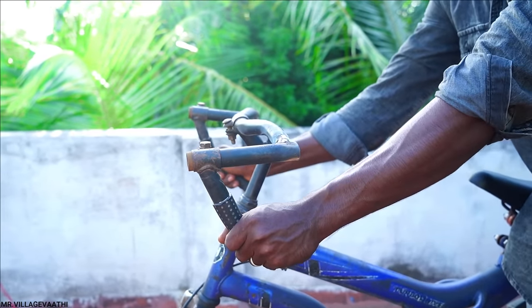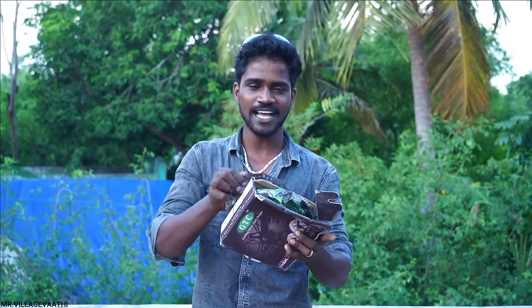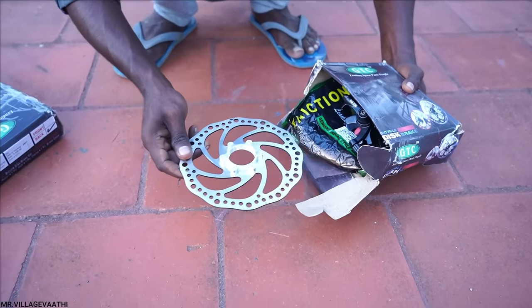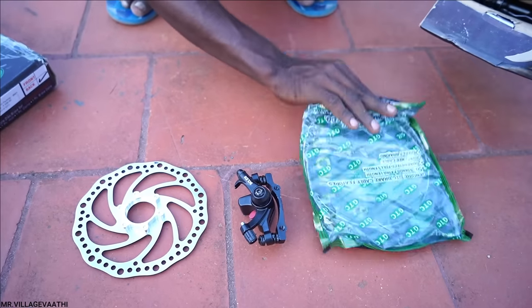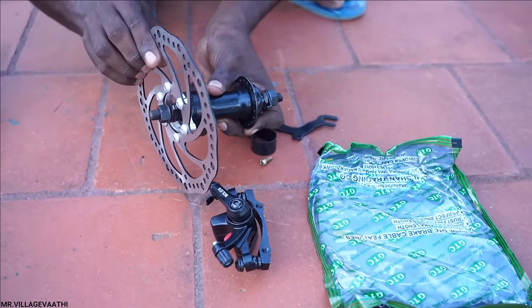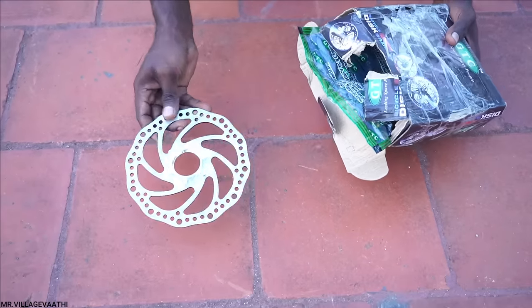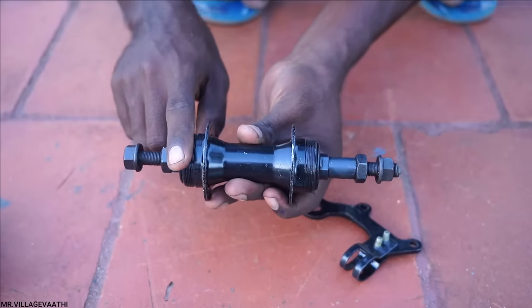We had a wrong track. In the cycle wheel, we have to set the disc wheel on the wheel. We have to set the disc brakes on the front and back wheel. Here we have a disc rotor, disc caliper, and hub. In the cycle, we have to set the hub with the front wheel. This is the back wheel, and if we thread for the back wheel, we thread it on both sides.